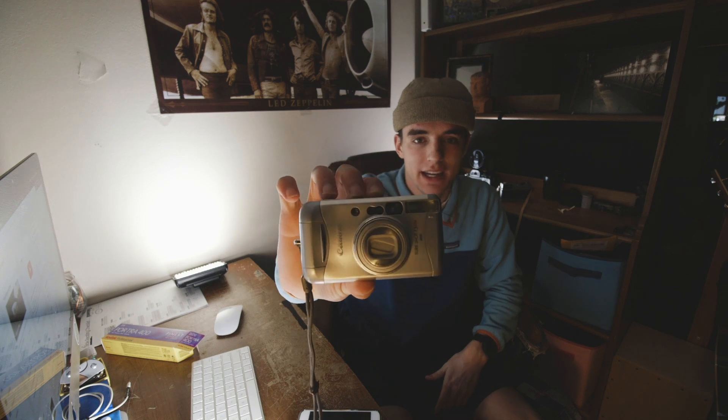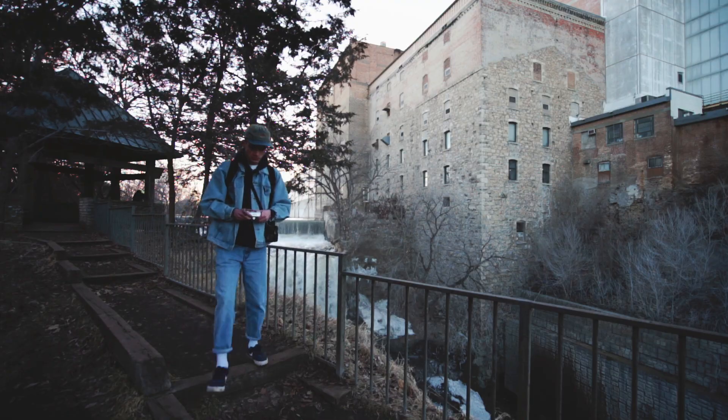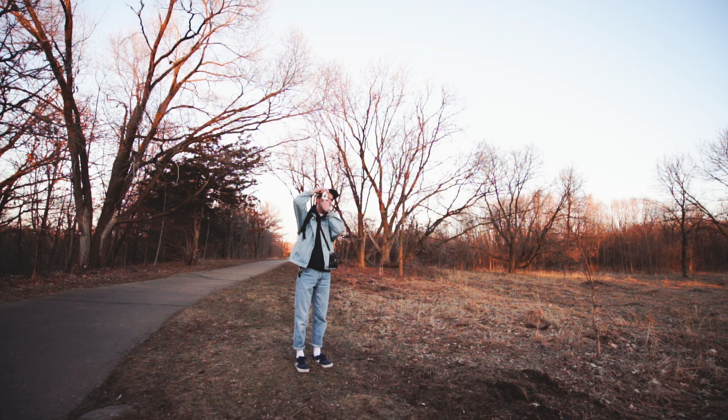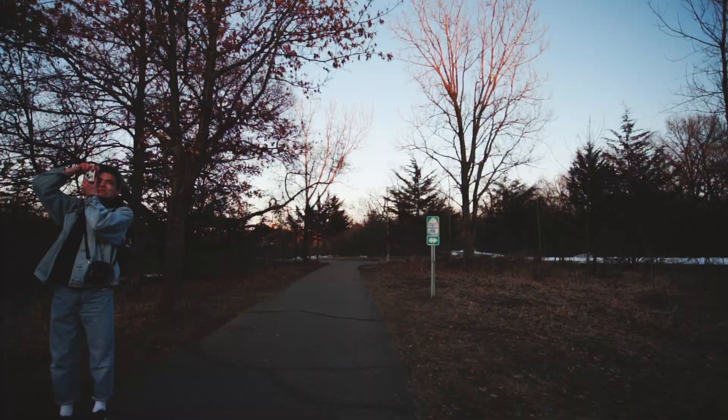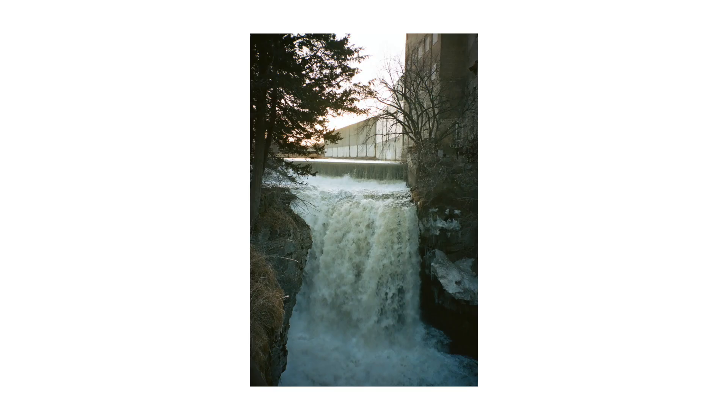What's up guys, Eric here from Eric and Miles, and today we're going to be talking about this little camera here, the Canon SureShot 130U. Something funny is I actually got this camera for free — I found it downstairs in our inner closet. I put a roll of Portra 400 in it and decided just to shoot.